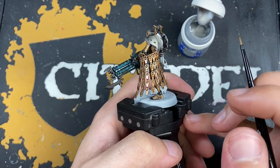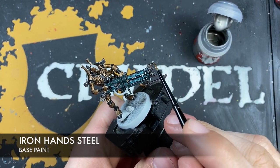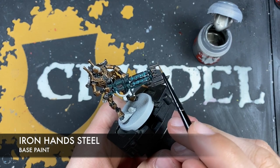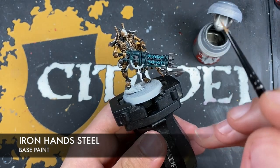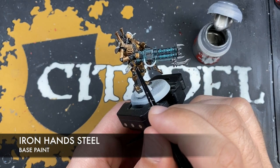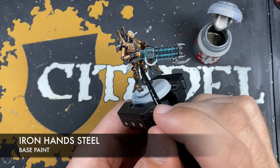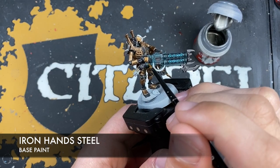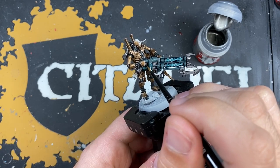With that done, we're now going to use some Iron Hand Steel to highlight all of the remaining silver details — like the gun barrel, just picking out the edges. We also want to apply this Iron Hand Steel as a highlight to all of those industrial black areas, like the joints and the ball joints, fingers — all these kinds of areas that we covered over with the black really early on.